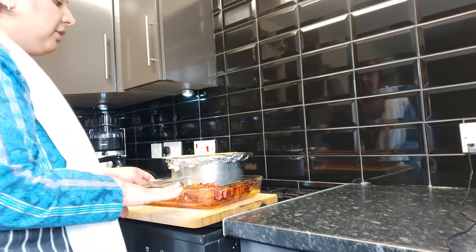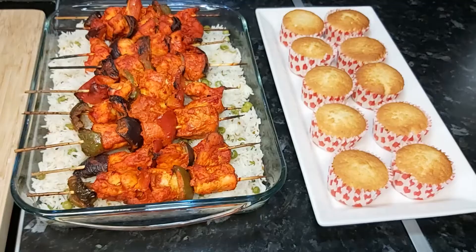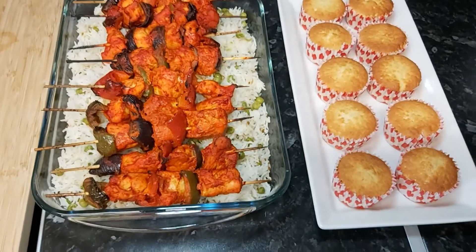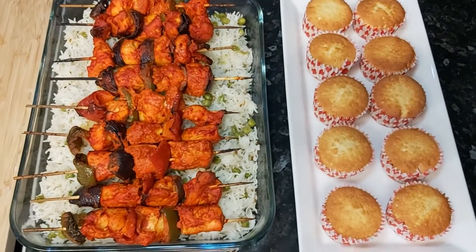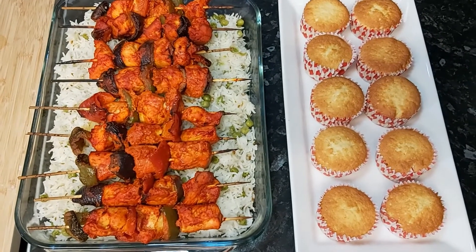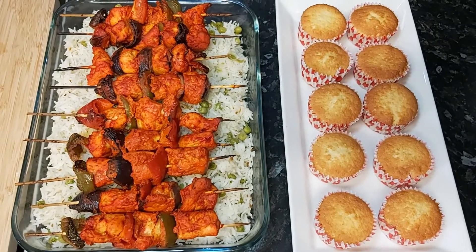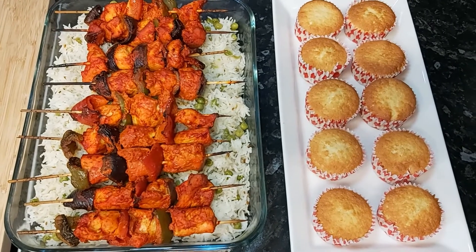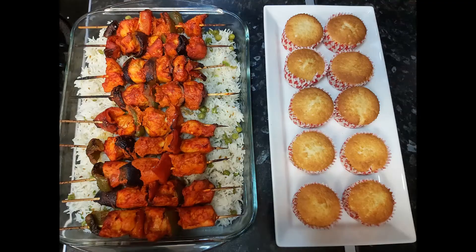My cupcakes have gone in the oven and out have come my chicken shashlik — they are ready! I'm going to serve them on a platter. The rice is done as well — here is the final look. I really hope you like my recipes. I'm trying to bring you budget recipes so you can enjoy tasty, yummy food on a budget. Please do subscribe to my channel — that will encourage me to make more recipes like these. If you like my recipes, give me a thumbs up, subscribe, and I'll see you in the next recipe. Take care, bye!